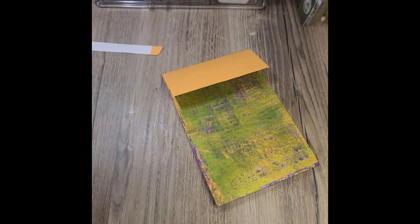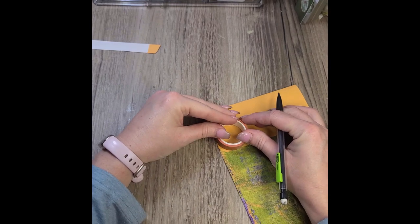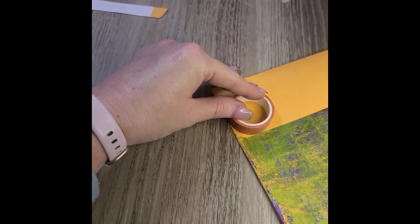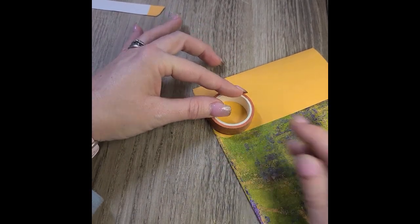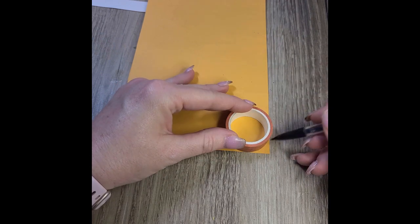I'm just cleaning up my edges there, making sure they're nice and straight. And then now I'm going to just use a roll of washi tape to round my corners. I could use a corner rounder, but it didn't give me quite as large of a curve that I was looking for for my flaps.